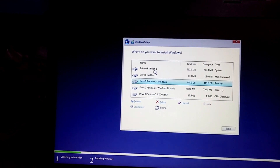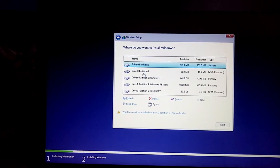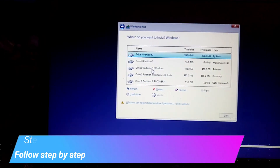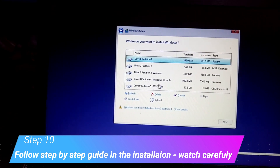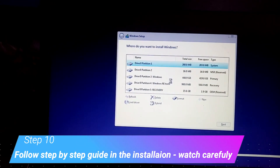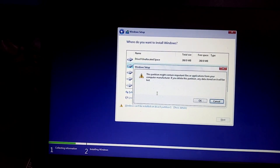You can now see all the partitions — these are the partitions available on the hard drive of this laptop. All you need to do is delete them. We will delete all the partitions we can see, one by one.